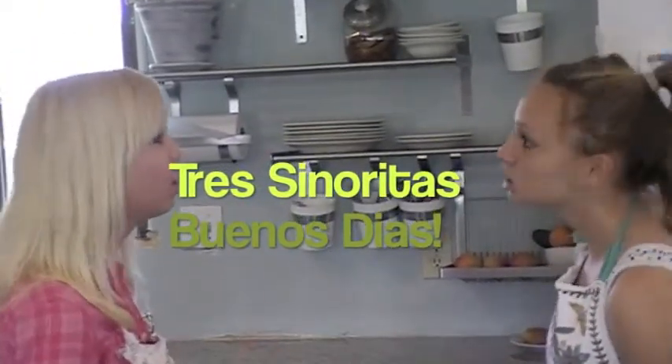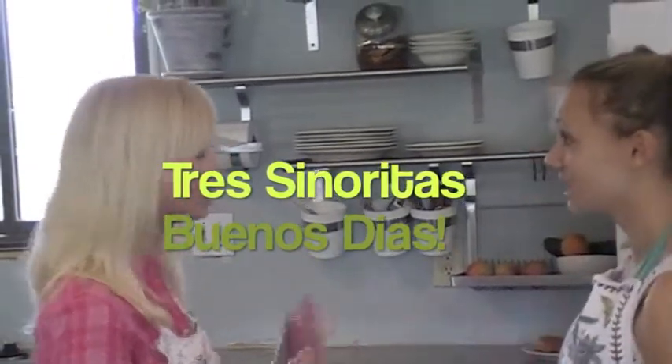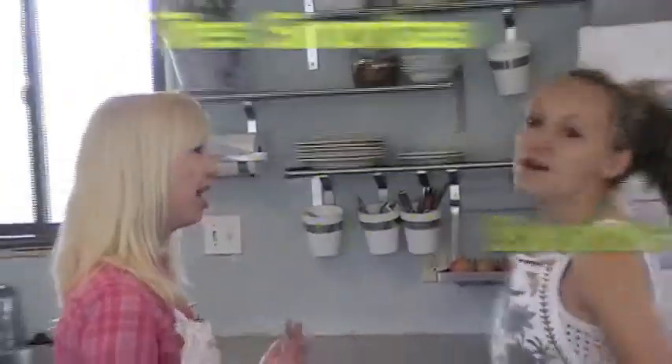Tres Senoritas, buenos dias. Welcome to the Tres Senoritas Cooking Show.